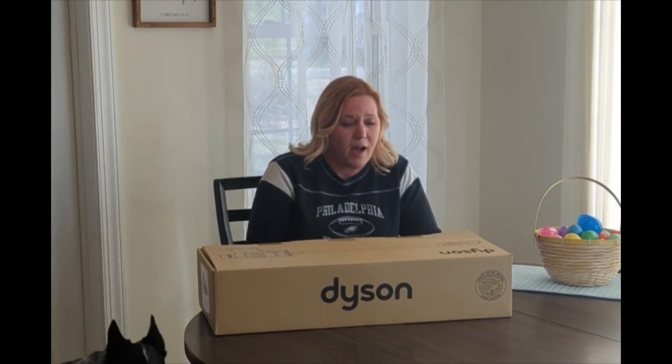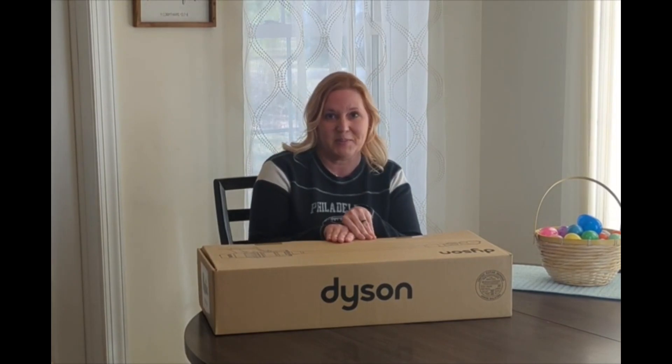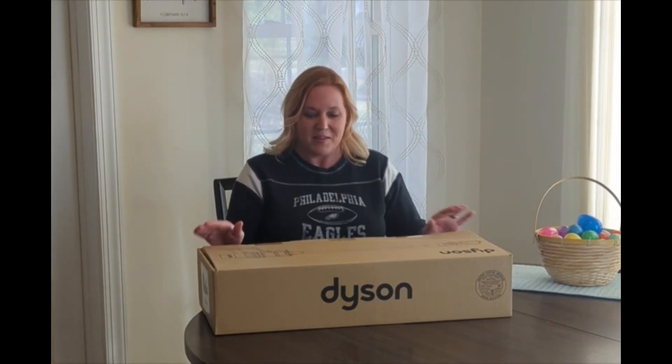I was in the market for a new vacuum cleaner. So shout out to my sister-in-law Kim, who recommended to me the Dyson. It wasn't supposed to come until tomorrow, but it came today, so happy early Easter to me. I'm very excited.